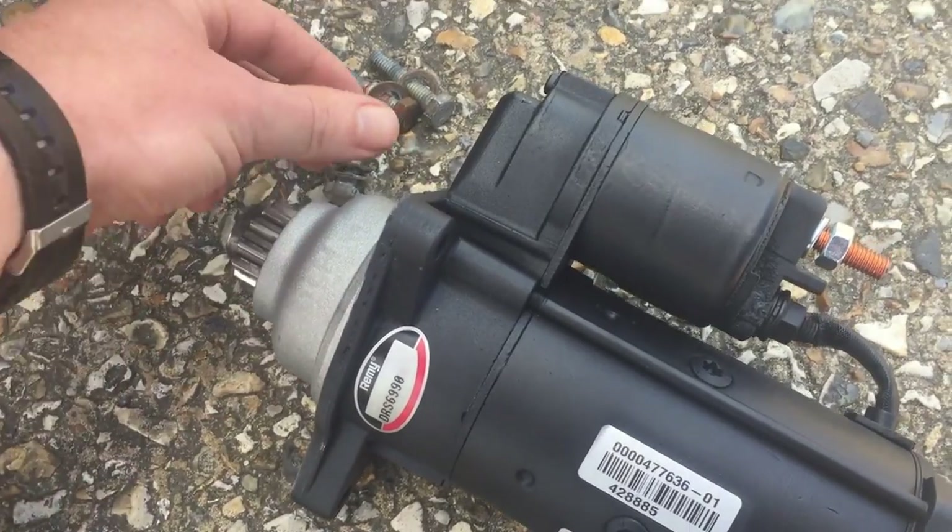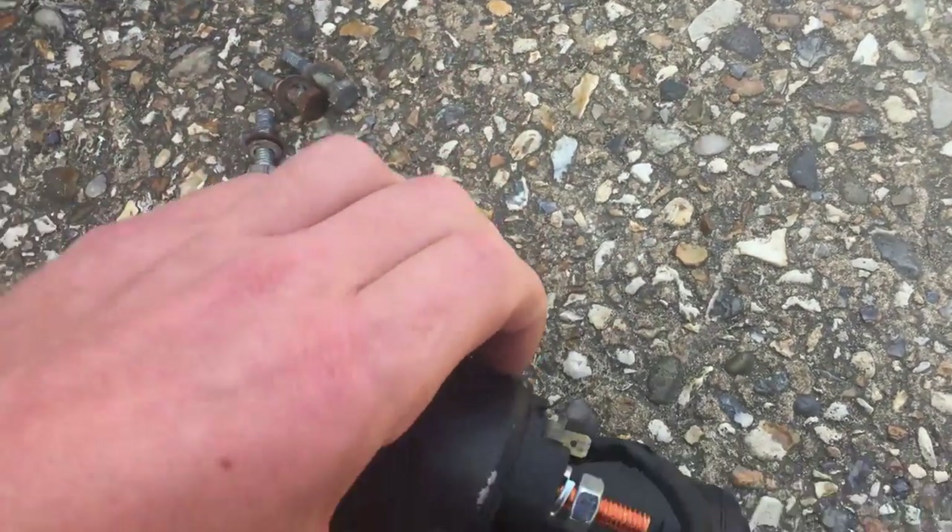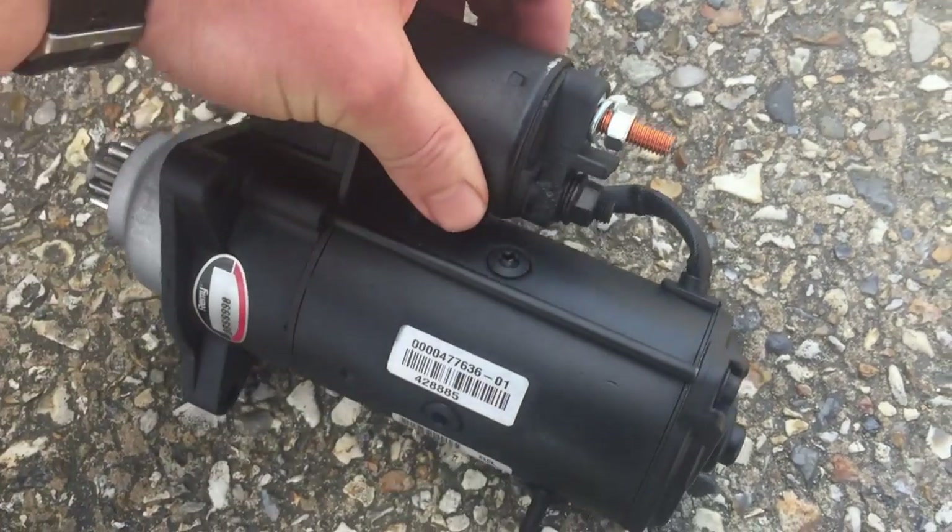Nice shiny new motor. All I need to do now is crawl under the van, try and get this lined up, slot it in place, and bolt it in. Then I just need to connect the negative and the positive, and we can fire it up and give it a test.